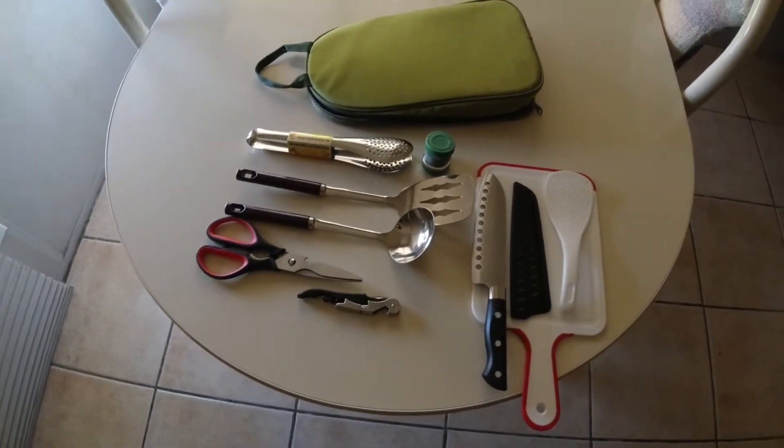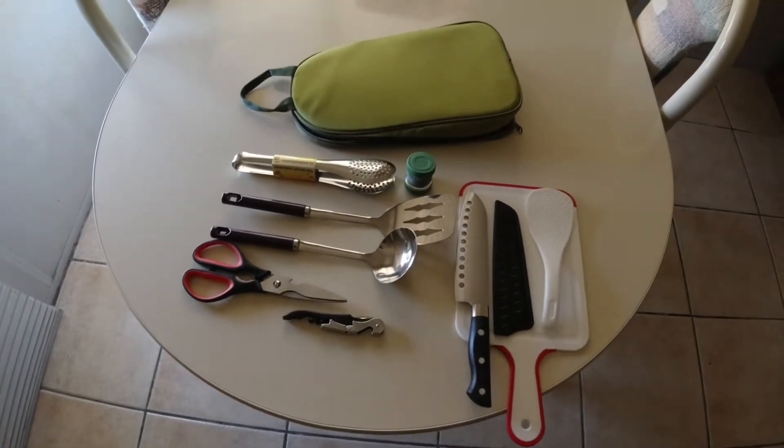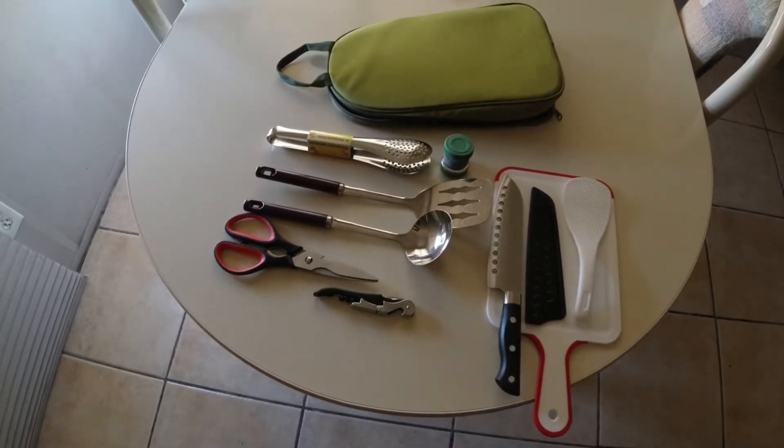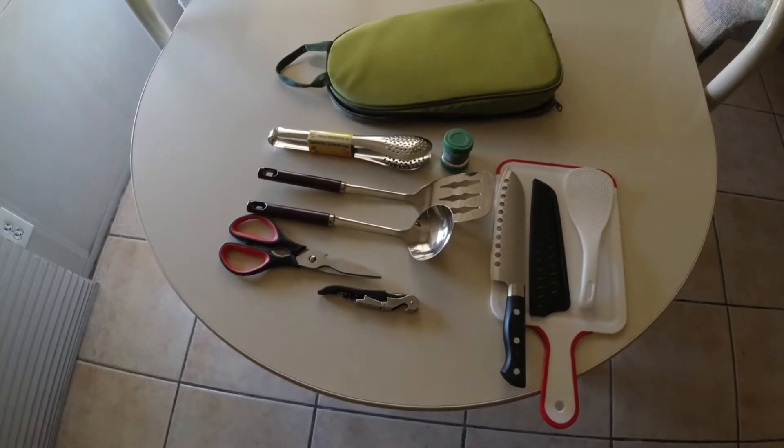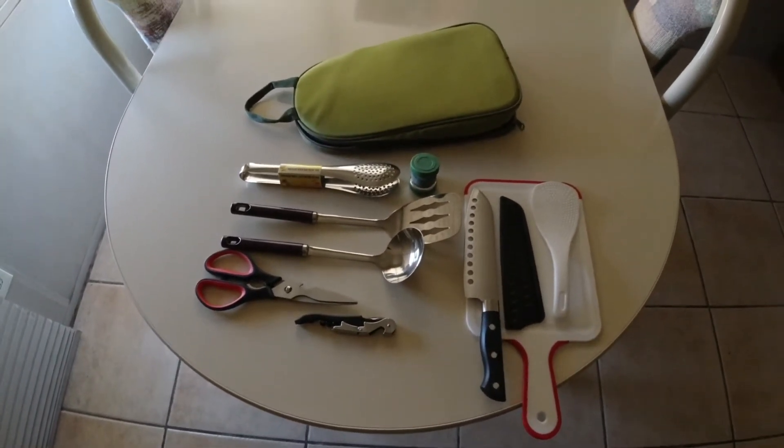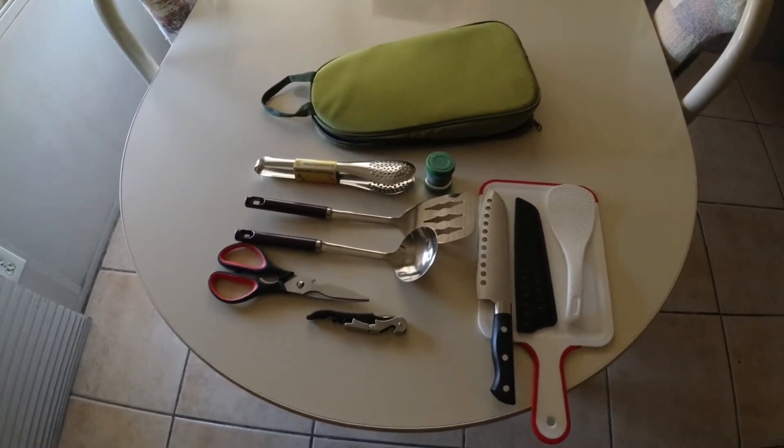Enjoy your campout, or your picnic, or your hike. It's not very heavy or anything. Hope you all enjoy. All right, thanks guys. See ya.